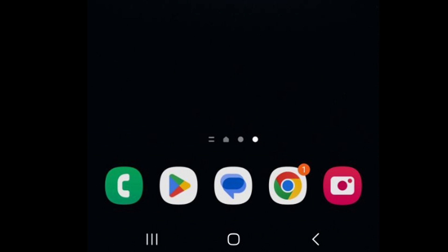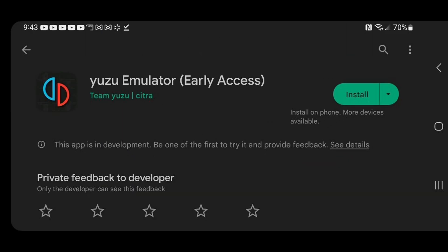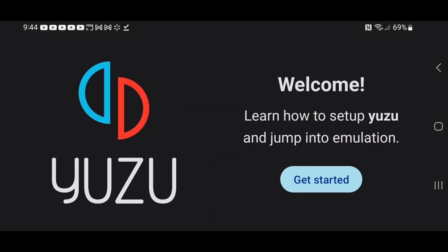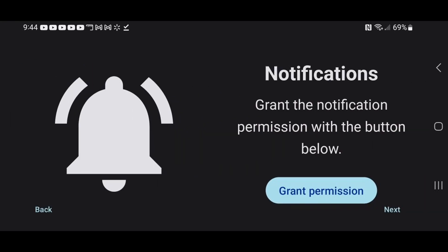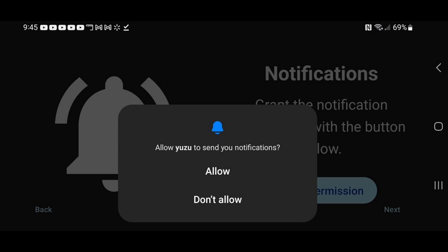Go ahead and open the Play Store, then search for Yuzu emulator. This is what it should look like. Go ahead and install it, and once it's done, click on Open, then hit Get Started. Go ahead and grant permission for notifications — this is up to you if you would like Yuzu to send you notifications.